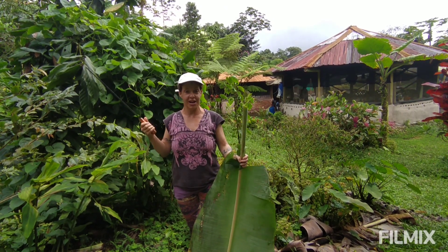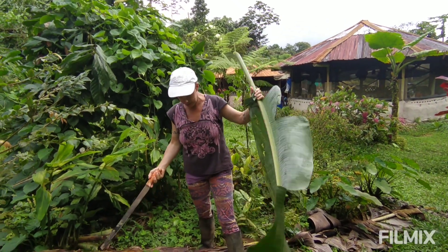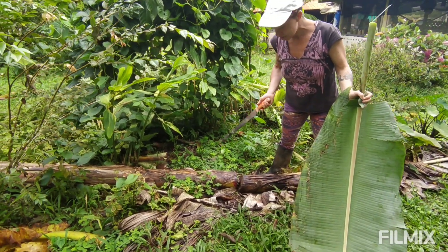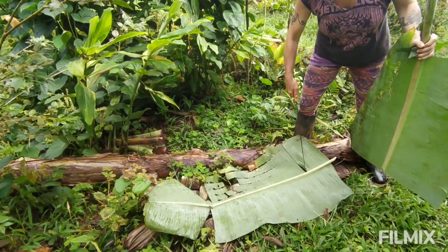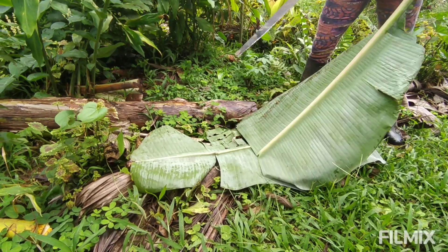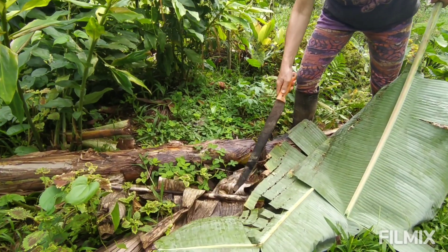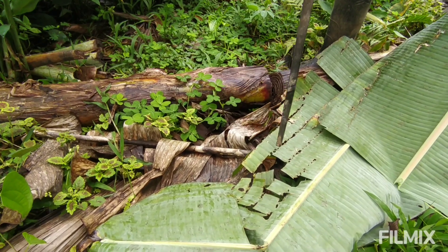If you're in an agroforestry situation, most of your composting is probably going to be done in place. You can see down here we're always putting down a lot of mulch. Most of your composting is just chopping leaves from vegetation, trees, pioneers, bananas, and leaving them on the ground. Right here I'm composting — you can see this is a lot more decomposed than this one. I put this one down a while ago. This is composting in place.